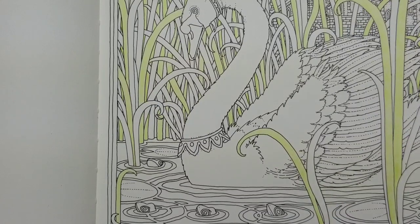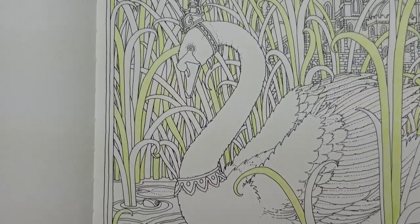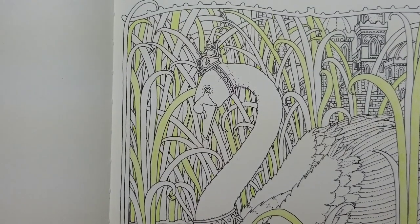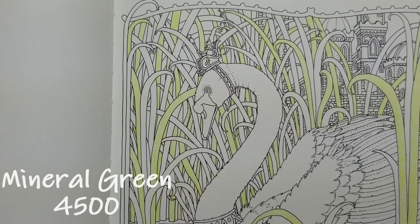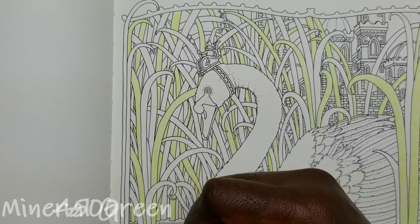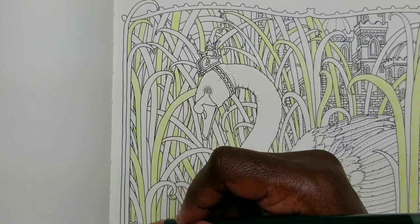Thank you guys for those great questions. Anyone else is welcome to ask more — I'm happy to answer as long as they're not too personal. As you can see, I went ahead and used the May Green randomly around this page. Now I'm going to come back and start with another color — I think I'm going to go with Mineral Green 4500 — and just go through and pick some areas to color, again just doing the first light layer.